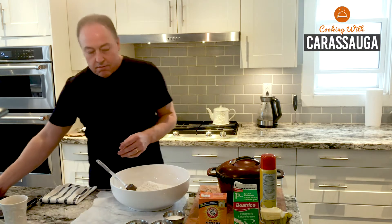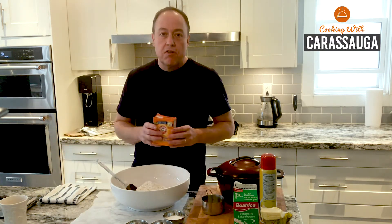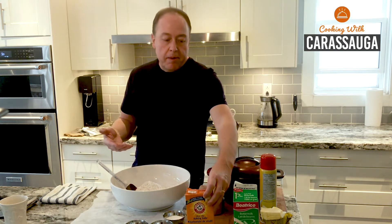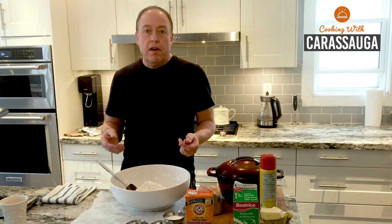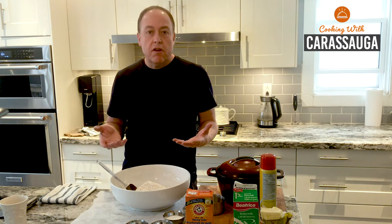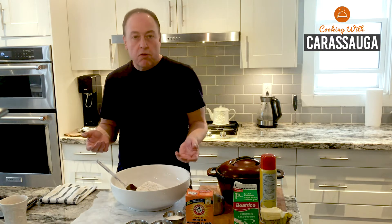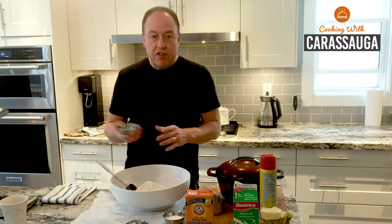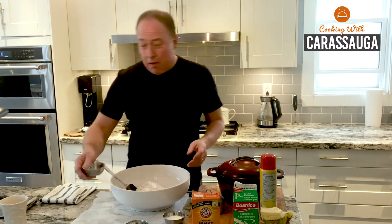Soda bread is leavened — it rises because of the action of baking soda. In traditional rural Ireland, dairy was always available, so you would have had flour, milk, and butter. But you couldn't always count on active yeast, and so we use soda. To the flours, I'm going to be adding one and a half teaspoons of baking soda — make sure it's baking soda, not baking powder. That's my rising agent, along with a teaspoon of salt.